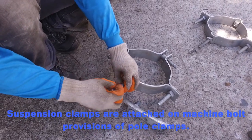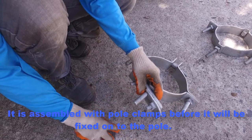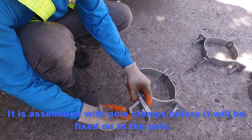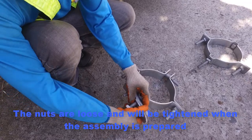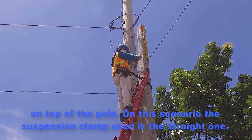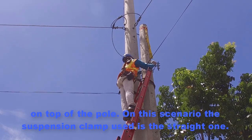Suspension clamps are attached on machine bolts to provisions of pole clamps. They are assembled with pole clamps before being fixed on top of the pole. The nuts are loose and will be tightened when the assembly is prepared on top of the pole. In this scenario, the suspension clamp used is the straight one.